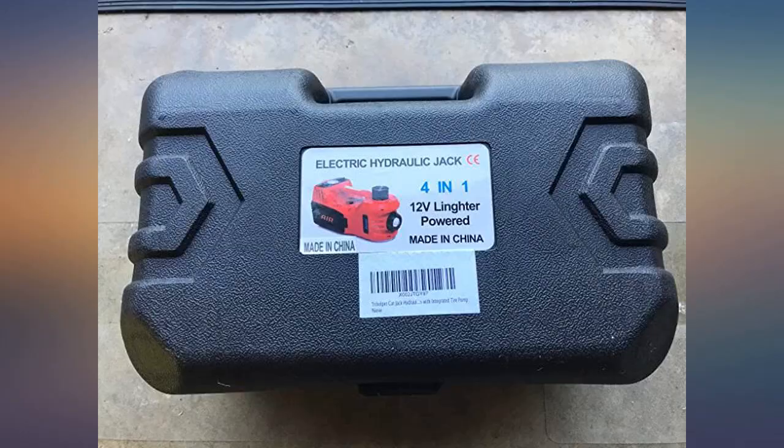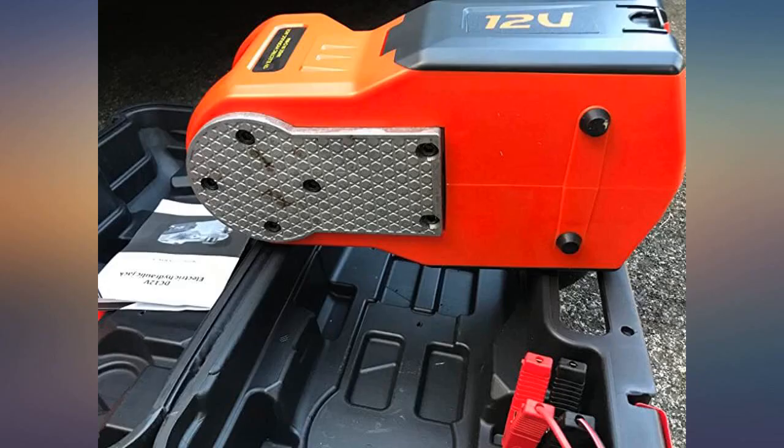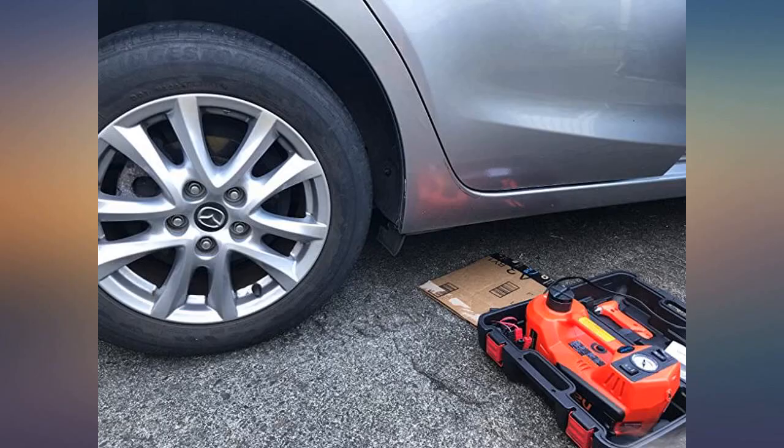The hydraulic jack is designed to save your effort and time — just flick a switch and your car will be lifted. The jack head fits both sedans and SUVs. I give this item a five-star rating.